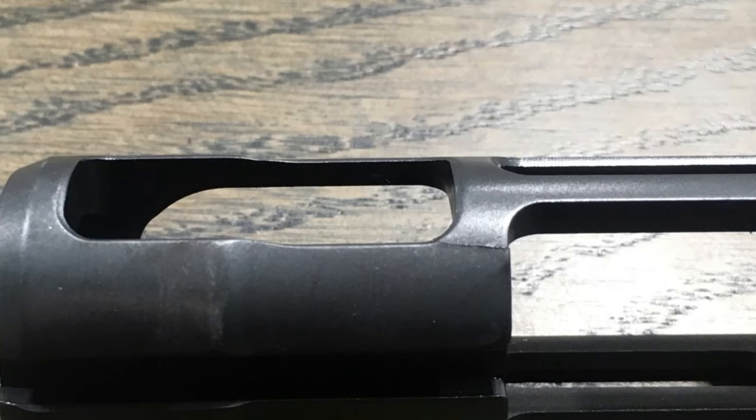Hey everyone, it's future Chris here. I wanted to do a quick addendum to this Lockhart Raven review. Something I didn't realize when I was shooting, and we found out after I returned the rifle to its owner: a significant number of the failures we were experiencing were due to the fact that the bolt carrier had cracked in half. I'll put a picture up of the bolt carrier — you can clearly see there's a crack in it.